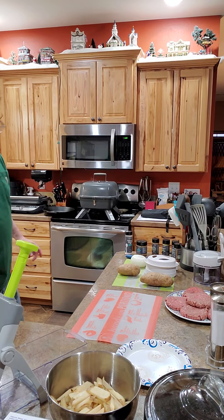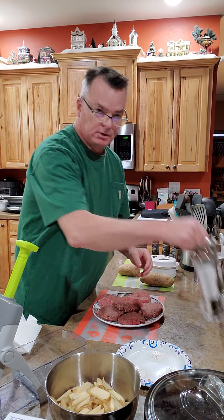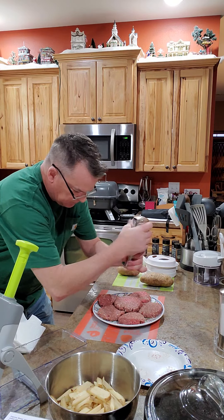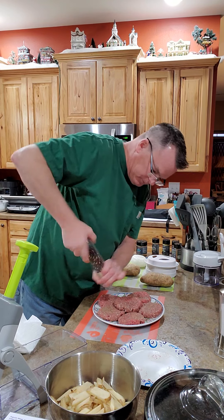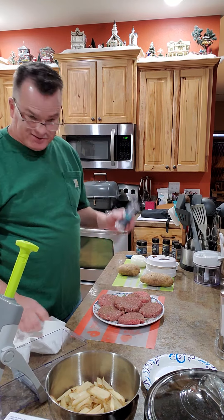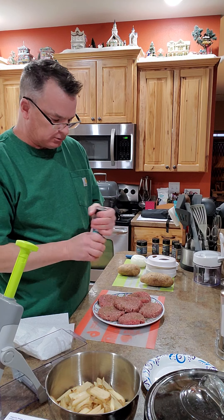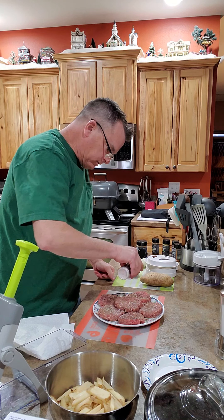I'm going to season these up — just going to use salt and pepper grinders. Pampered Chef has a whole line of spices and they are really good. Right now I'm just going to put some Himalayan sea salt on here. Beef needs salt, and a lot of it sometimes.